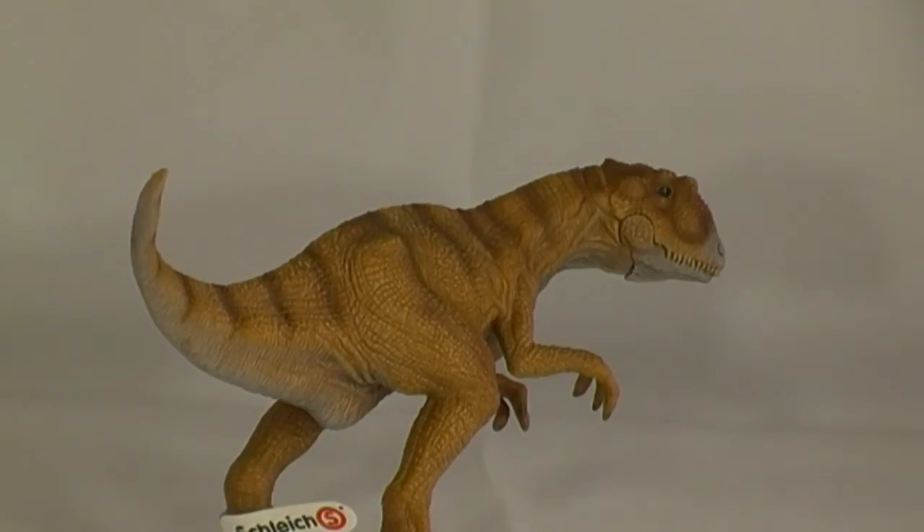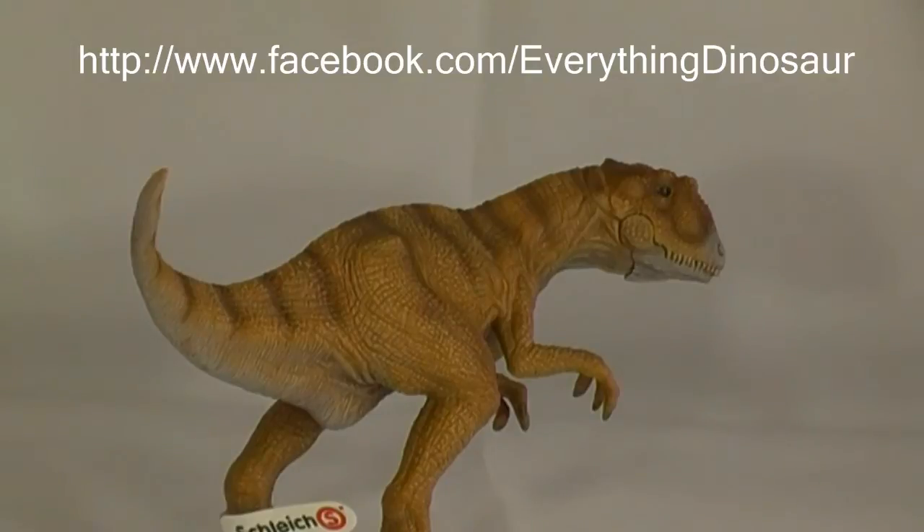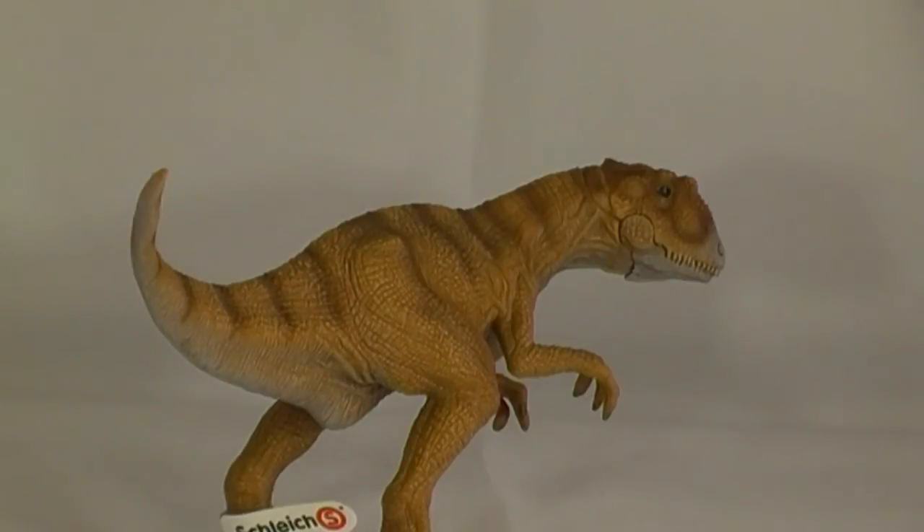Don't forget to check out Everything Dinosaur's Facebook pages, crammed with updates, links to articles, videos and illustrations of prehistoric animals. And this ends our review of the World of History Allosaurus. Thank you.